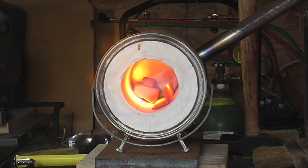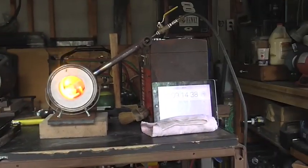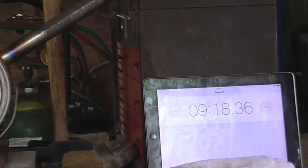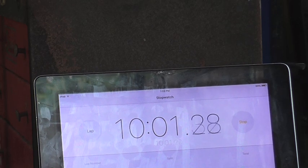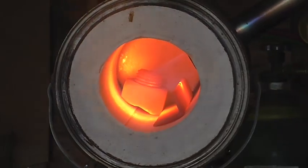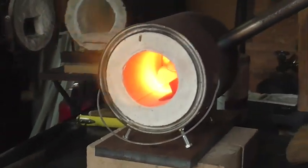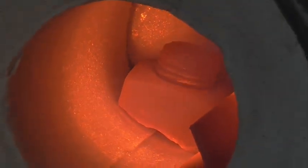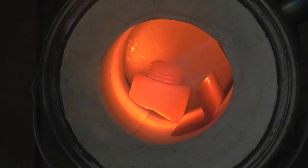Let's go ahead and look at it and see what time we got. Okay, so we got 10 minutes. And that's as hot as you would need to get it if you're heat treating metal. So hopefully this video showed you a viable option if your budget doesn't support building a bigger forge.